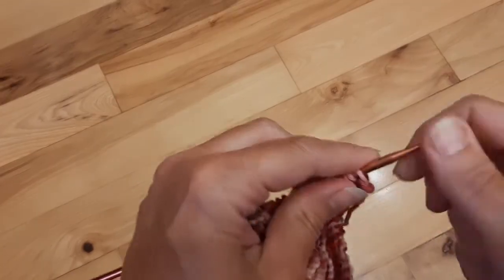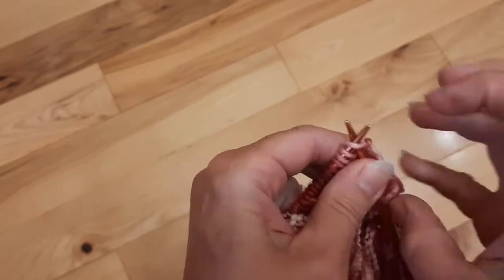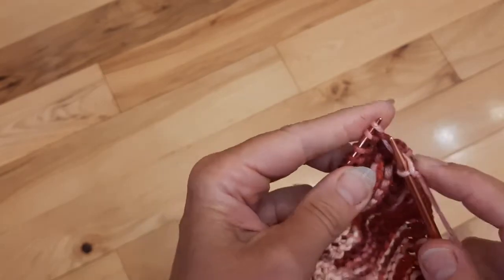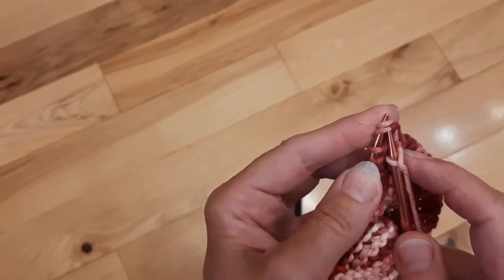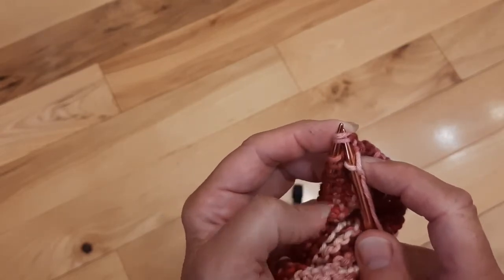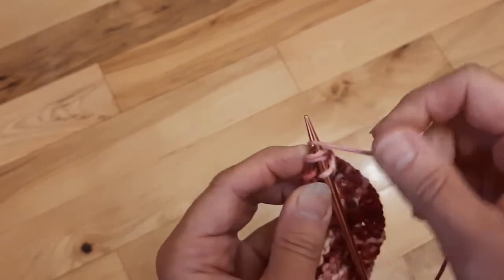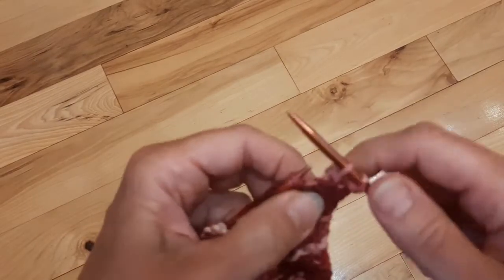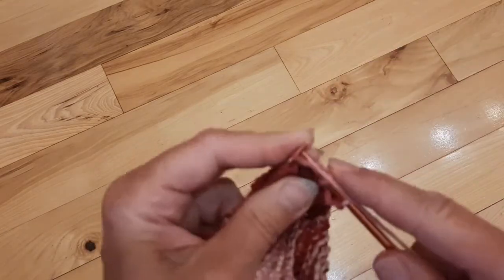Let me show you that decrease one more time. So the first stitch we're going to knit as usual. And I'll do slow motion on the decrease here. Then we're going to count off two stitches — go to the second stitch, put your needle in from the left to the right, push it through, wrap your yarn around and bring it through. And that's how you do a decrease — you knit two together. Then you just knit across.